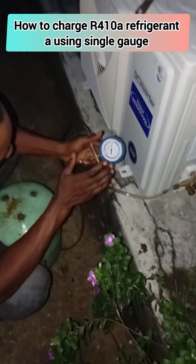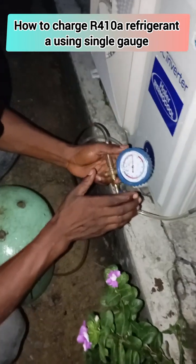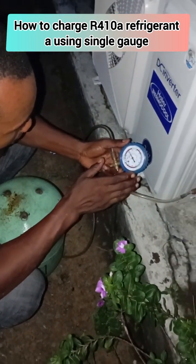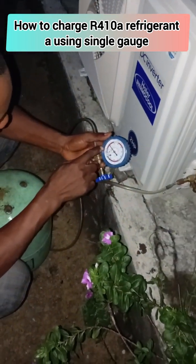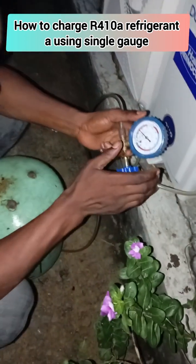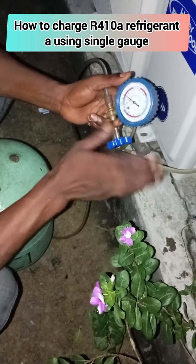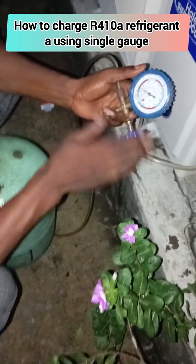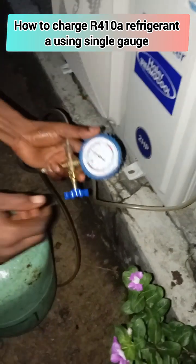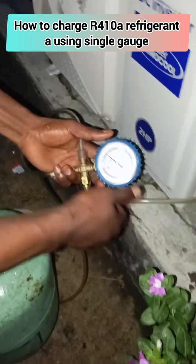While charging an air conditioner compressor, you must be very sensitive — always open and close the valve properly, in a five to ten second interval, or three to five second interval, so that the AC will be able to assimilate the gas easily.